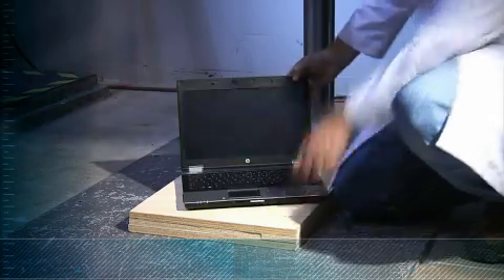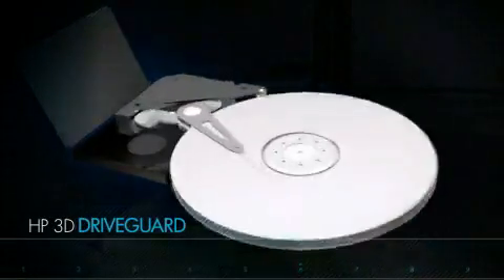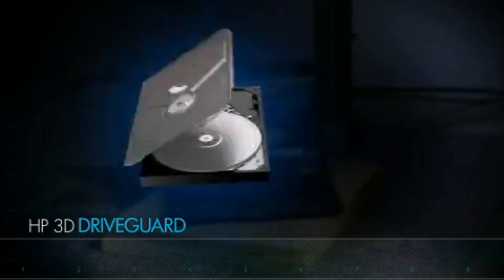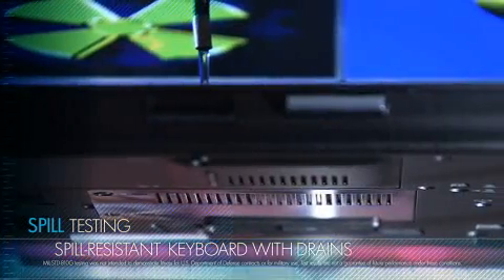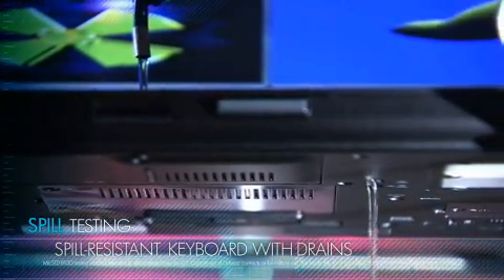We aren't just testing the durability of the case either. Inside, the HP 3D Drive Guard helps protect the critical information stored on your hard drive against drops, shock, and vibration. Whether it's light rain or spilled coffee, your notebook might get wet. So we design and test the HP EliteBook to withstand minor spills.